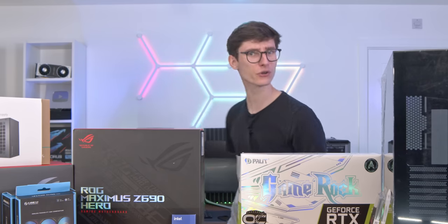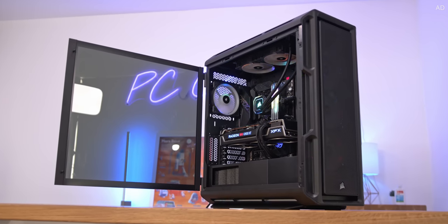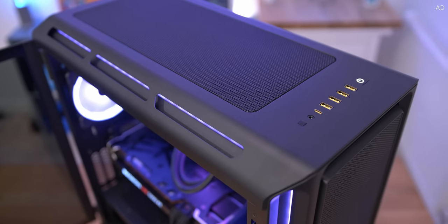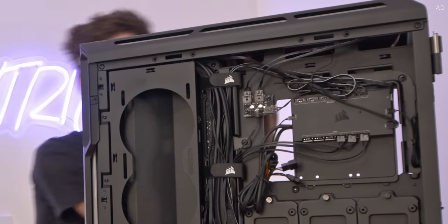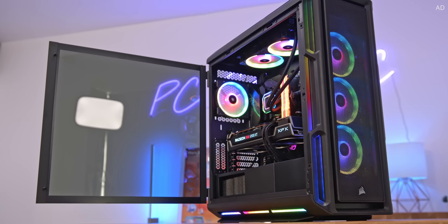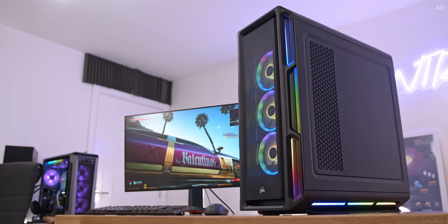Stay tuned after a short word from this video's sponsor. Turn heads with the remarkable Corsair iQ 5000T RGB. With 200 individually addressable RGB LEDs, 3 LL fans and a dedicated USB controller for both fan speed and lighting, the iQ 5000T is your surefire way to get the PC build of your dreams. It's spacious, full of airflow and incredibly easy to build in.